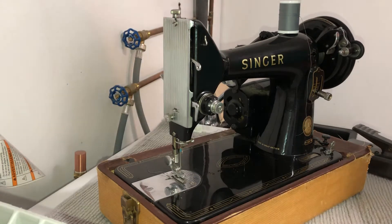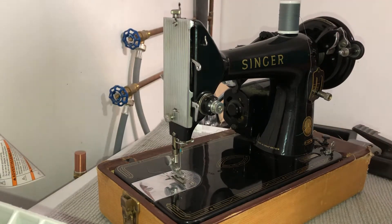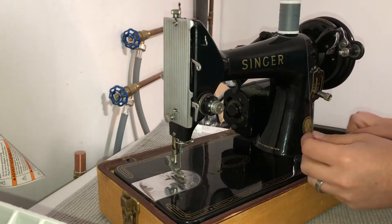Hey there folks, in today's video I'm going to show you how to thread a Singer 99k sewing machine. This model is from 1958.